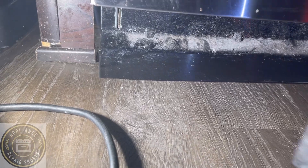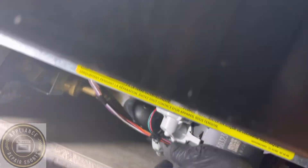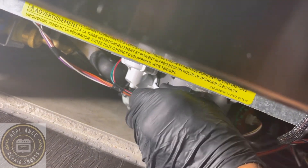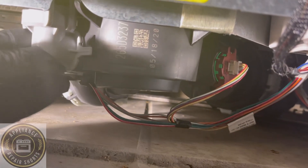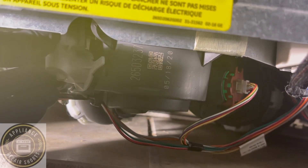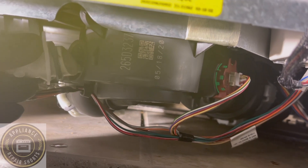Alright guys, you can hear the sound — that is the drain pump. If you're having this issue with your dishwasher and it's a GE, that is your pressure sensor. It takes a measurement, a reading from the amount of water in your tub, and it sends a signal to the board to turn it off. Sometimes they get stuck and the drain pump stays on.